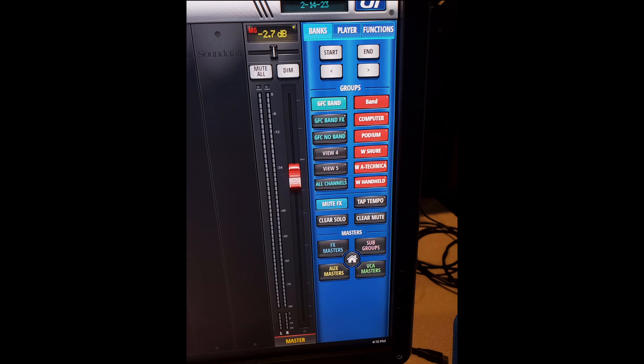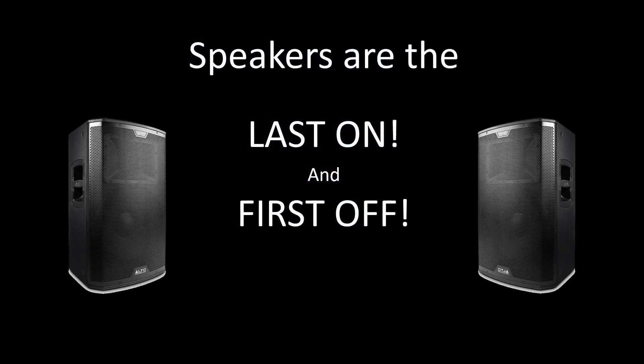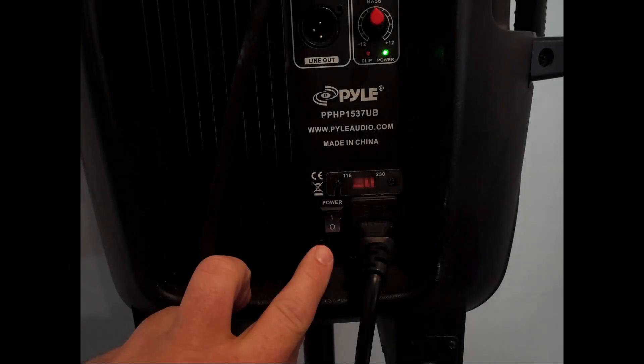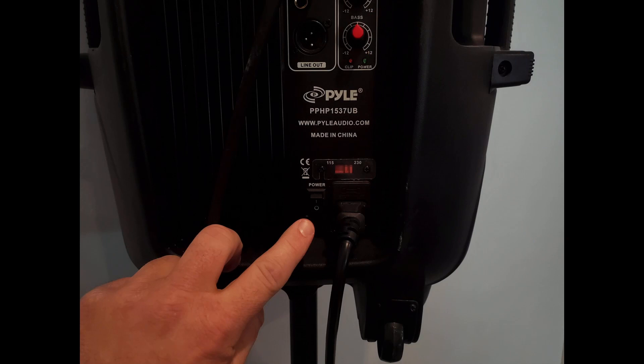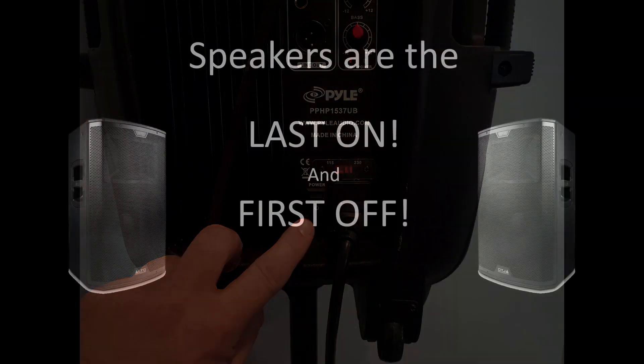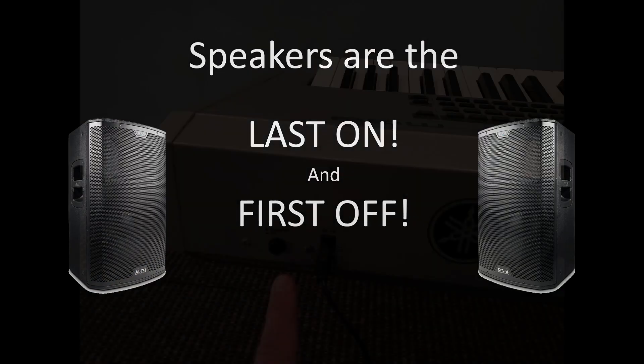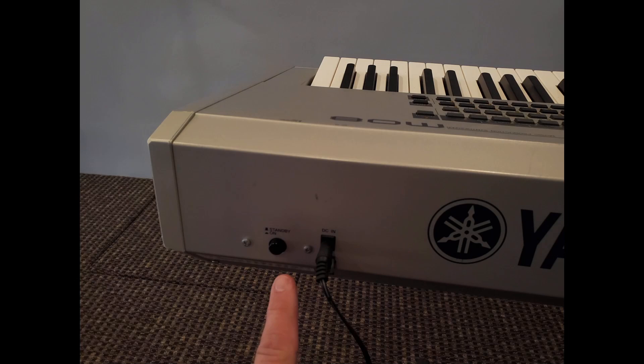Wait — did we forget something? The speakers are the last on and the first off. Not really. In a perfect world, we should mute any signals first. However, it's crucial to turn off the speakers before any other equipment. Let's turn off both of those PA speakers. Last on, first off. Now we can turn off the keyboard.